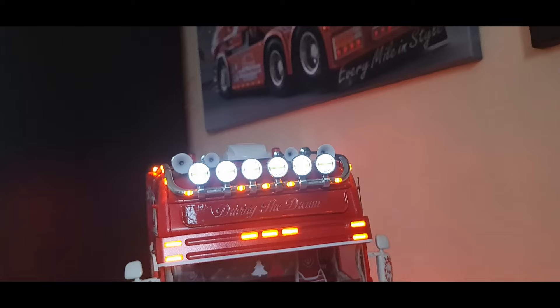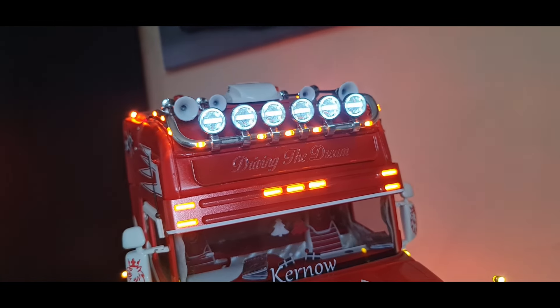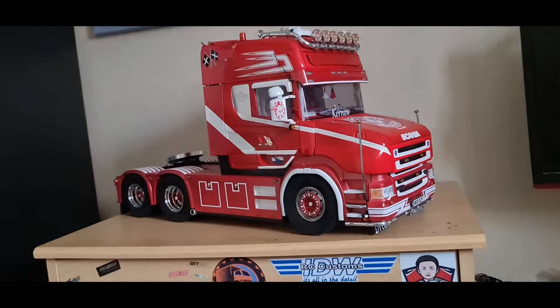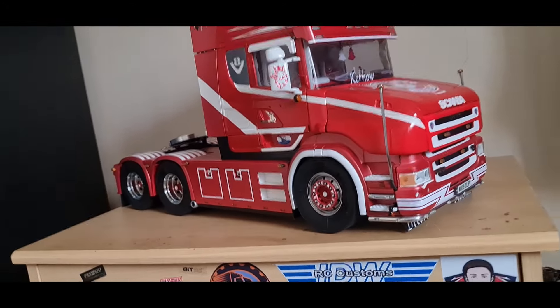We've got the angel eyes, which on camera come out a bit differently, and then the normal main beam. Other than the brightness of the marker lights, I think we're pretty much there. I'm not going to make any more videos on this truck specifically - I want to put it to one side.